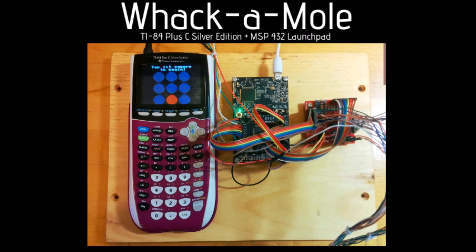In this game, you interrupt the light beam between an RGB LED and a CVS cell light sensor in order to hit a target. The game is built around an MSP-432 launchpad controlled by a TI-84 Plus C Silver Edition calculator. This video demonstrates the game.